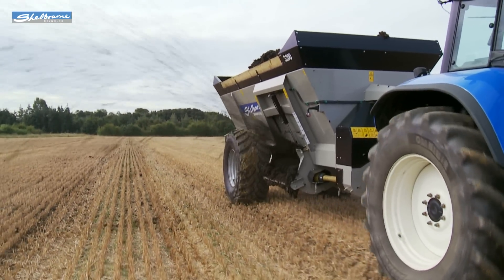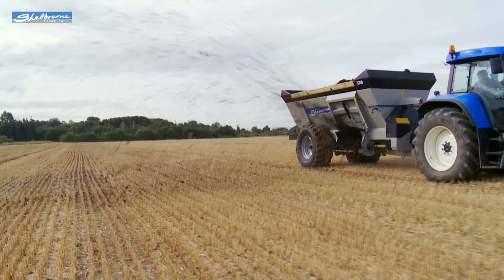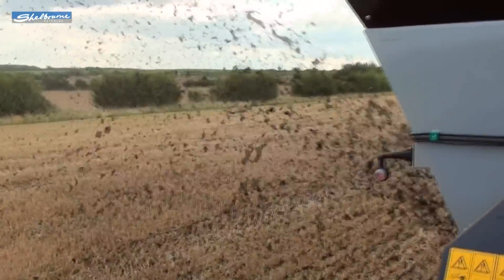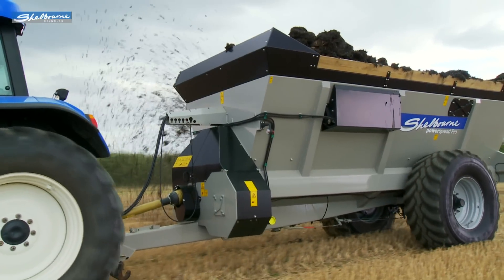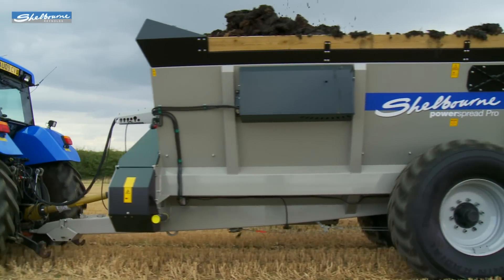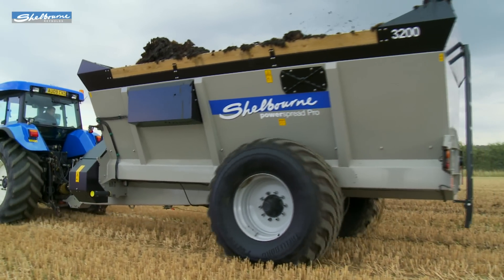With its side spreading feature, the operator can with ease visually monitor its spreading performance from the cab. The PowerSpread Pro range is designed and built to a high standard here in the UK by Shelbourne Reynolds, who have been manufacturing and exporting quality agricultural machinery around the world for over 40 years.